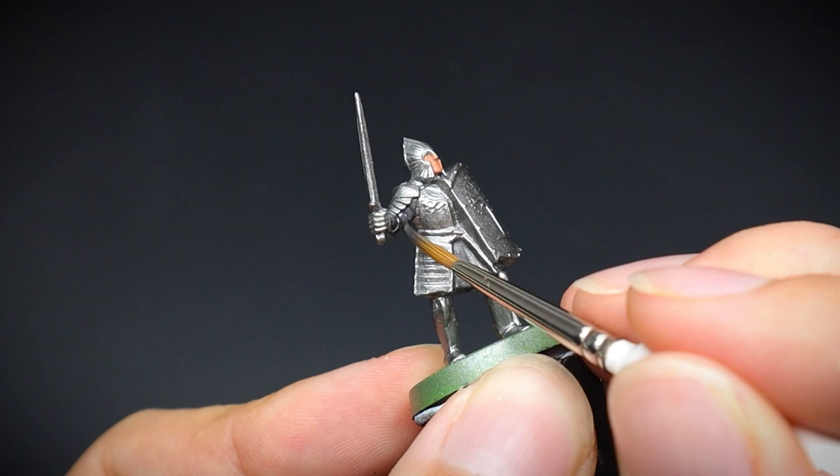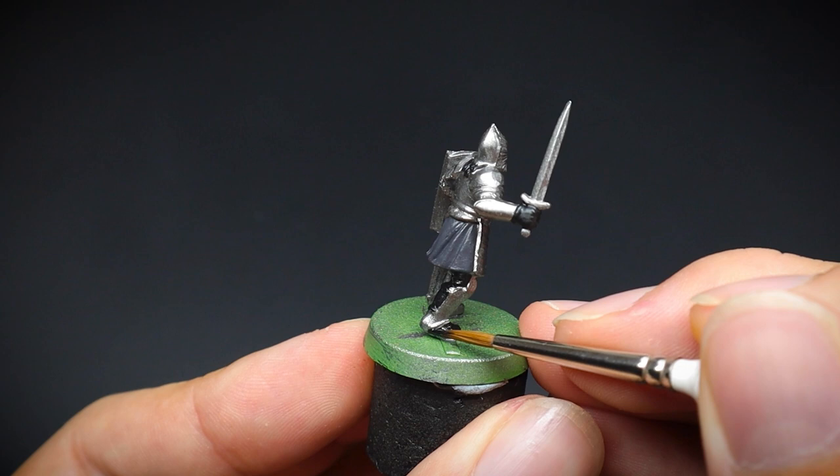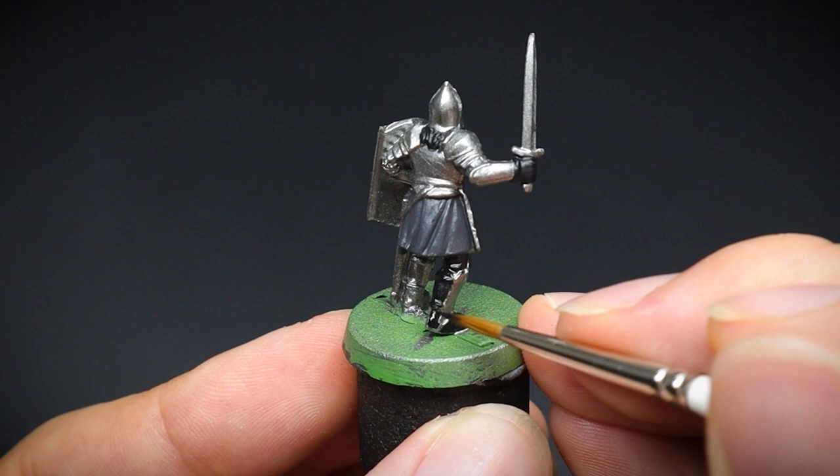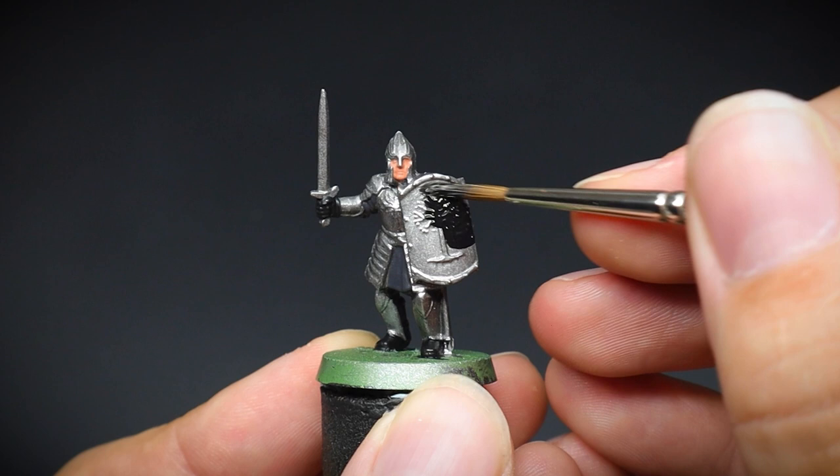Black will be used on a lot of this miniature. We will give him some dark hair and black gloves to start with, as well as painting the back of the legs and his boots. You can opt to keep these as just armour and leave them silver, but I went for black just to make the miniature more interesting once we have finished. Finally, the shield was given a couple of thin coats of black also.